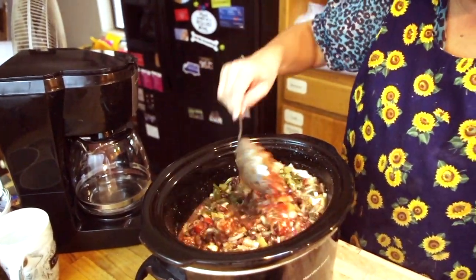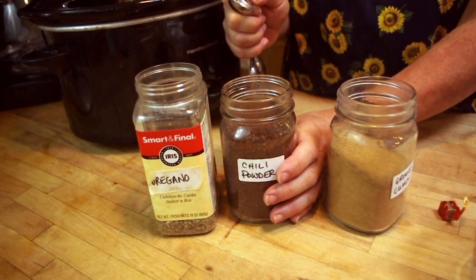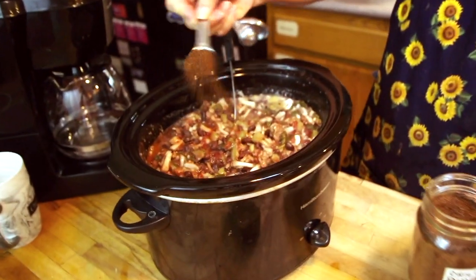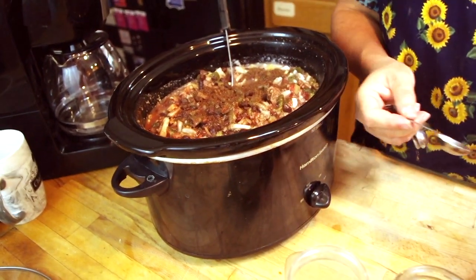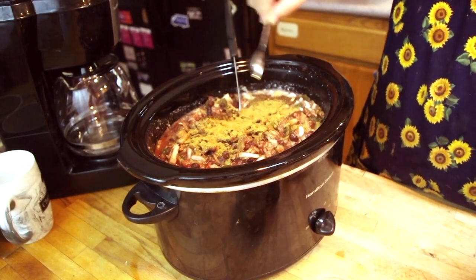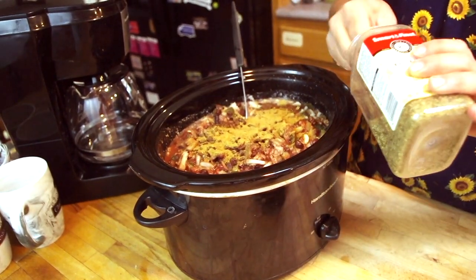And then the final step is the spices. This is what is so unique about this chili recipe — it's amazing. One teaspoon of chili powder, two teaspoons of ground cumin, and one teaspoon of oregano.